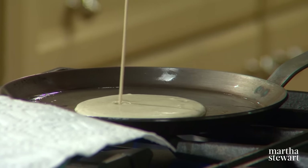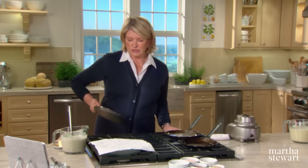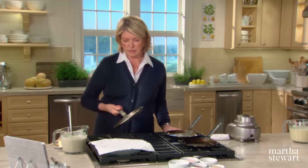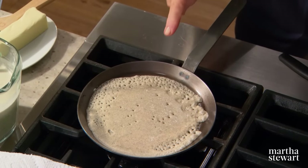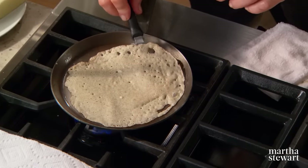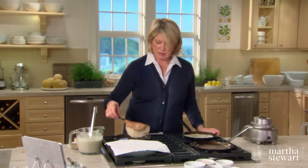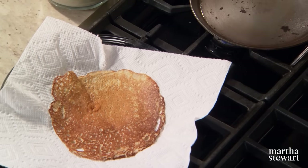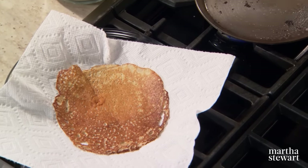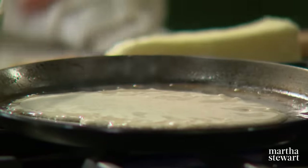For the first crepe, put your ladle of batter in and cover the entire bottom. When you see little tiny bubbling holes throughout the crepe, it is ready to turn. It really takes just a moment of practice and you'll become a crepe maker in your own right. In just a few minutes you will have lots and lots of crepes. Now I'm making the mushroom filling.